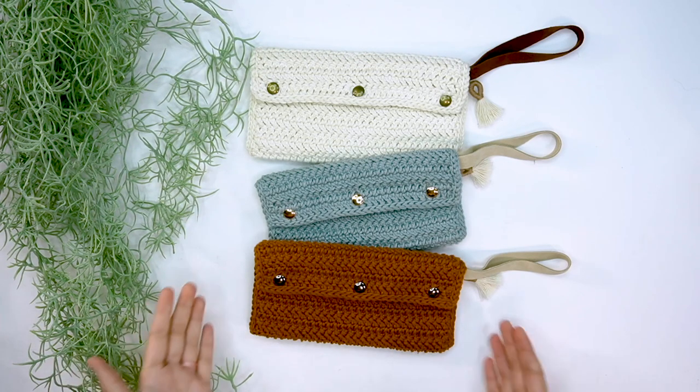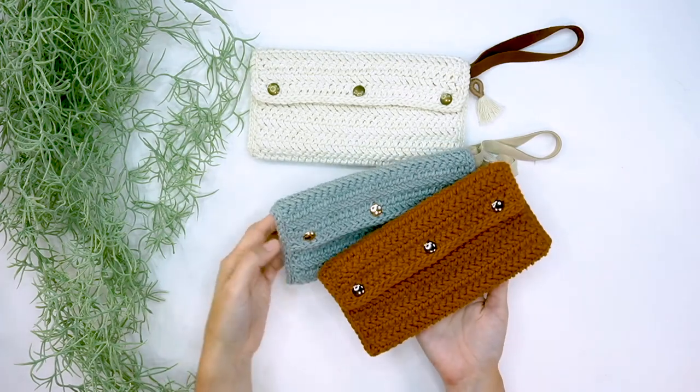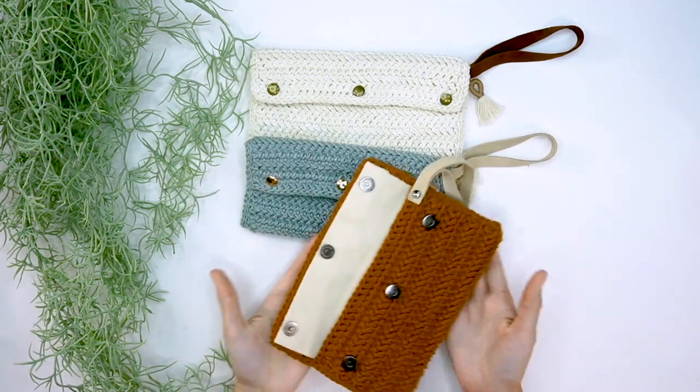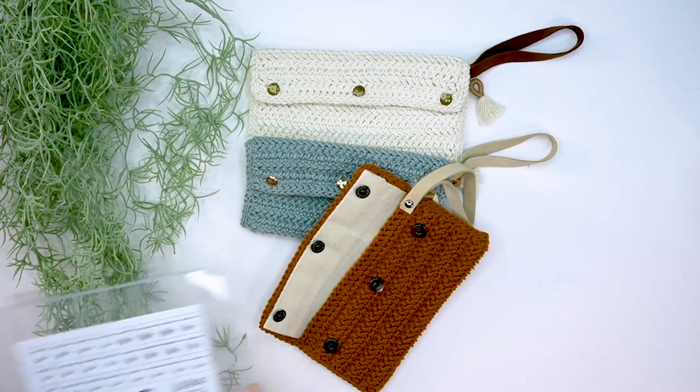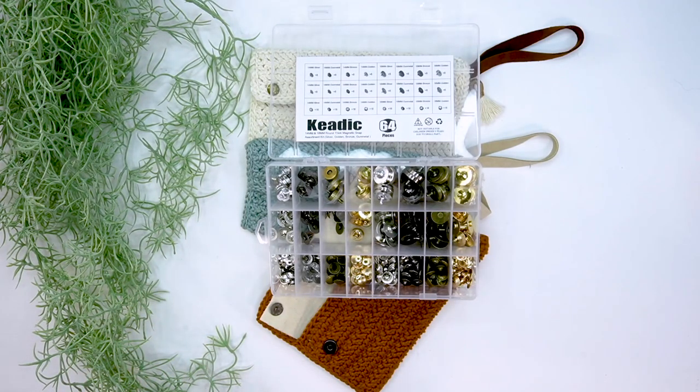I am in love with this pattern — I've made three clutches and I just think they're so much fun for different outfits and different styles. They open up quite easily with the magnetic closures. I also ended up ordering some on Amazon — I found them a little bit less expensive than the craft store, with a ton of varieties of different magnetic closures.